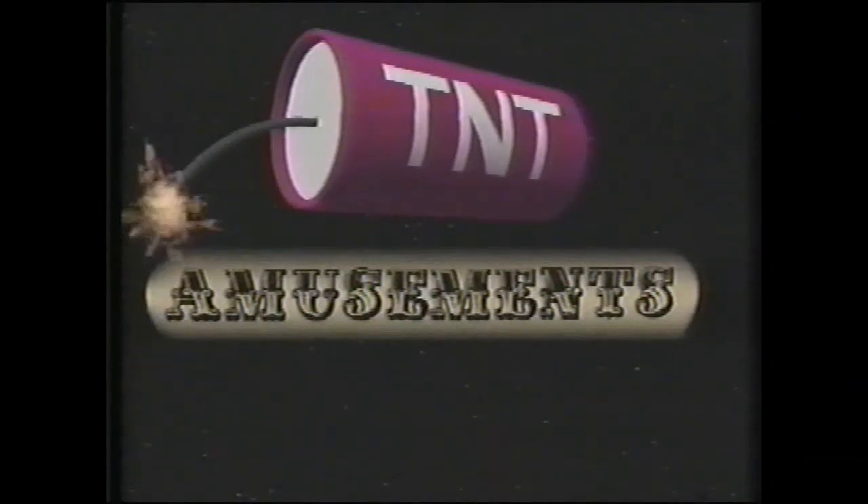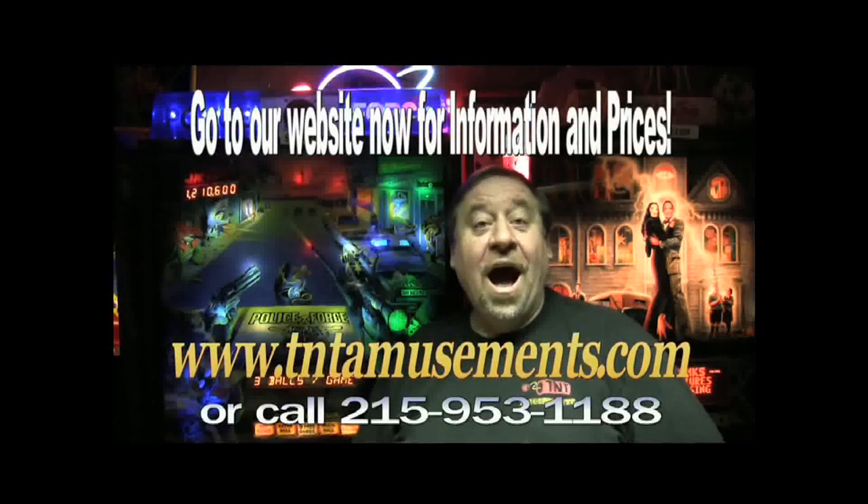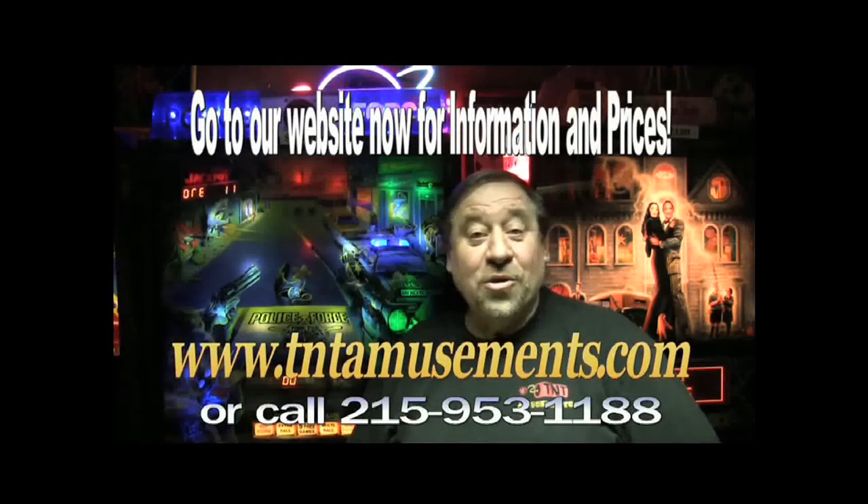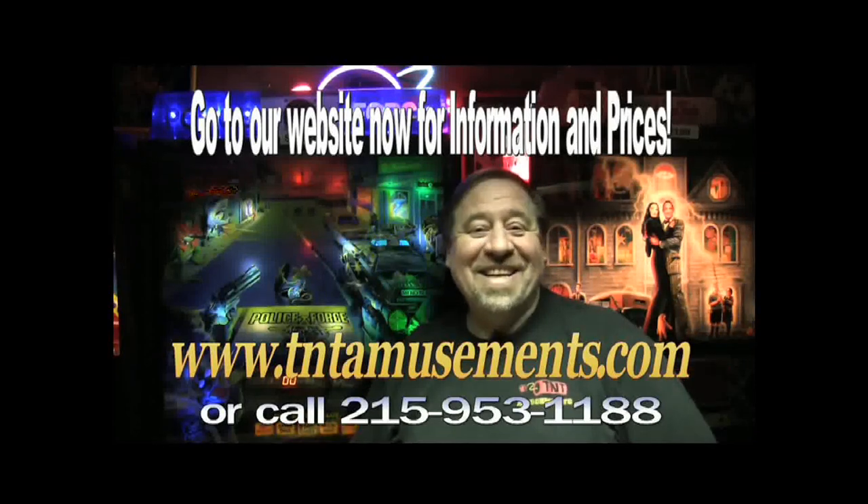We're in the Yellow Pages under amusements. Living is good, isn't it, folks? That's all for now. Good night.